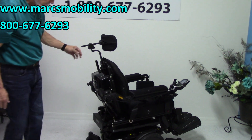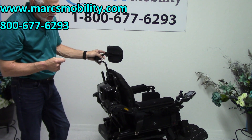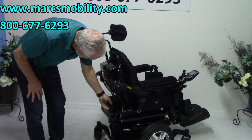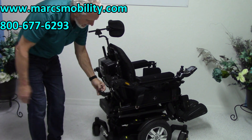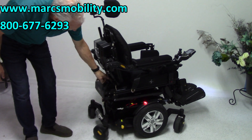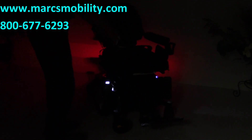On the back of the chair, we've got your adjustable headrest. Also, this chair has a light kit. There's a little toggle switch right here — it's not installed yet, but I will put it somewhere accessible for you. If I click this and turn the lights off, you'll see the lights on the chair. So this chair is set up with the light kit.